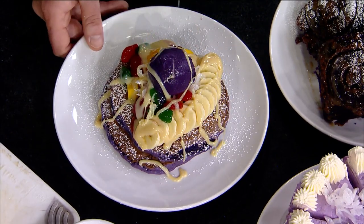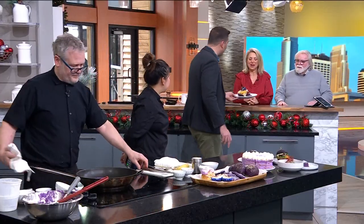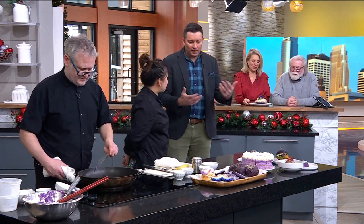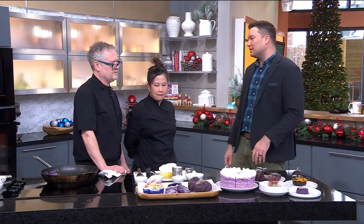All right, let me serve this to my friends. What an awesome secret ingredient that so many people are starting to get aware of. Calzada is located on Selby Avenue in St. Paul, and there's a link to the ube pancake recipe on kare11.com. You can get all these other sweets and awesome stuff at Calzada. Thank you guys so much for coming in.